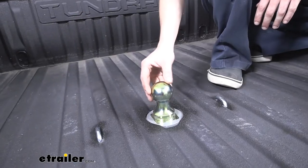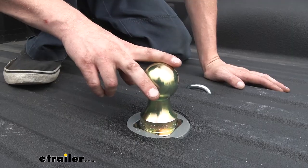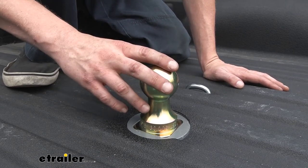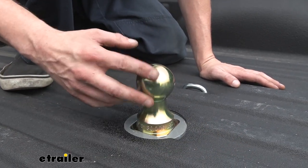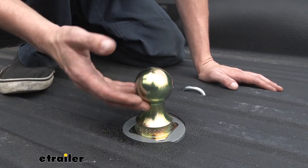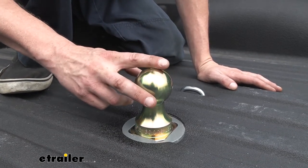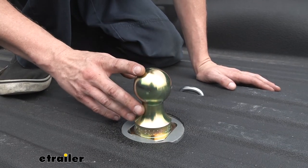The ball included is a two and five-sixteenths inch diameter ball. This hitch has a gross towing capacity of 30,000 pounds and a 7,500 pound tongue weight, which is the vertical load limit. As always, verify in your vehicle's owner's manual and ensure you don't exceed any of its towing capacities.